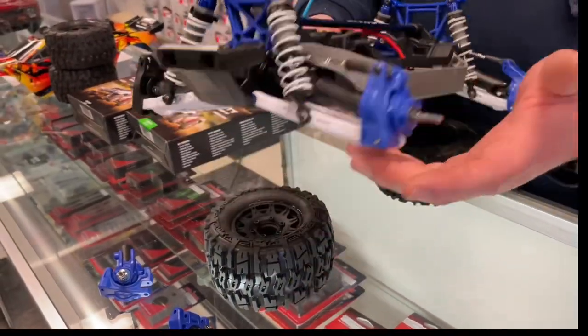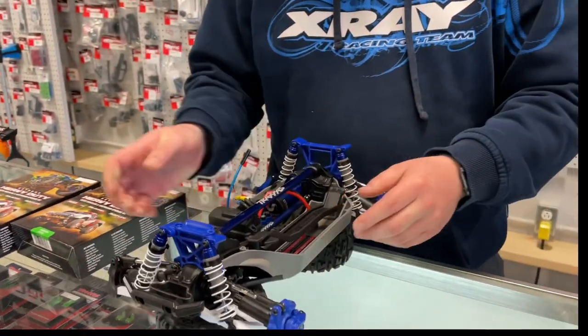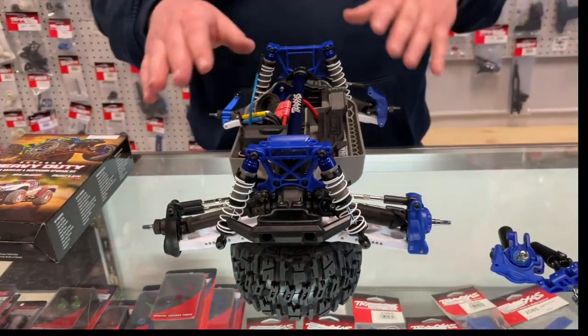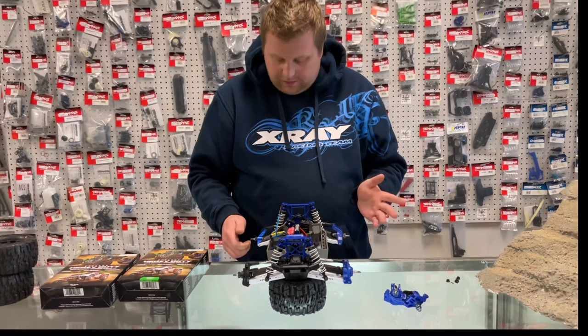This customer has placed the white extra heavy-duty or cold weather A-arms on his Rustler with the blue shock towers and then the blue upgrade kit. So it does look pretty darn fancy.